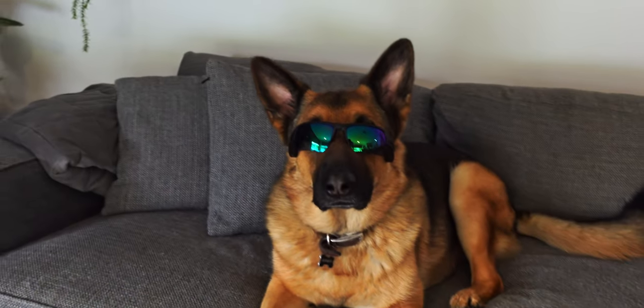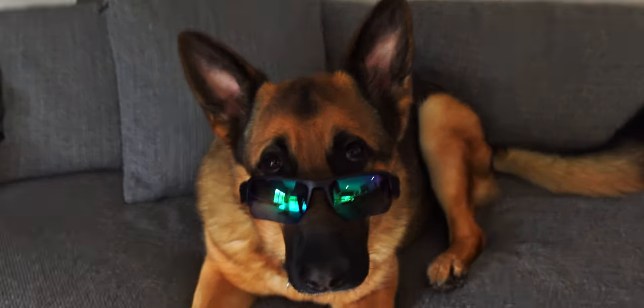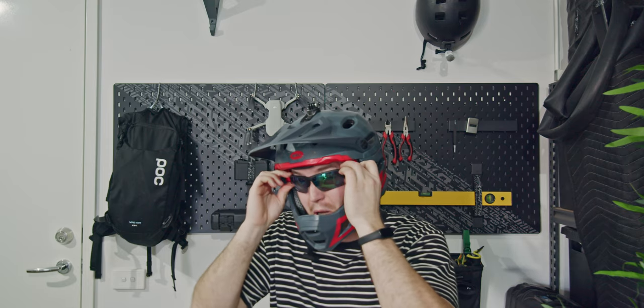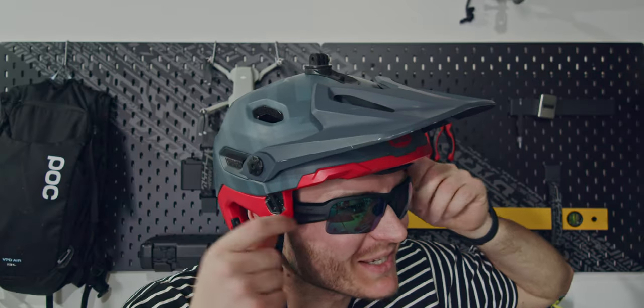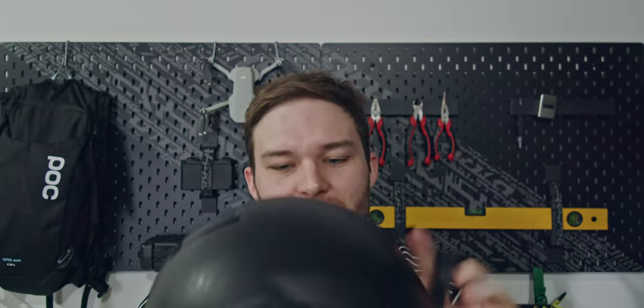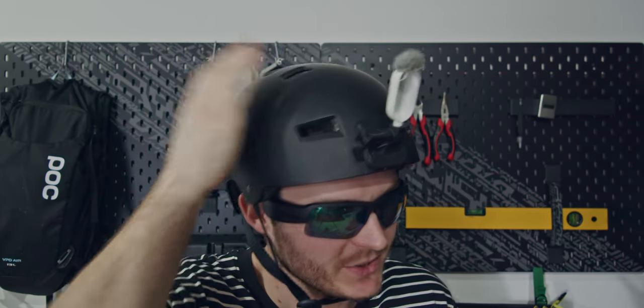I've had a few friends try these on and they've all been incredibly impressed by the audio quality coming from a pair of sunglasses, especially how loud they can go. Now let's talk about fitment — how does it go with a helmet? If I try and squeeze it in under a full-face helmet, it's really tight, with pressure on the side of my temple. After riding for about 10 minutes, it's unbearable and way too uncomfortable. A normal helmet like a skate helmet is completely fine, with lower profile sides, which is what I've been using to ride to work.